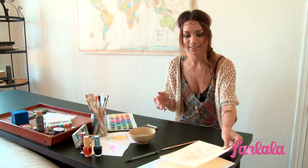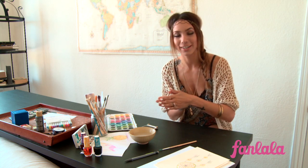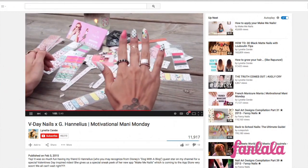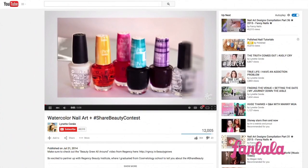While I let that dry, I wanted to show you guys how you can actually do watercolor on your nails too. I have a YouTube channel, and it's pretty nail art heavy — I've been branching out into other things, but you can see lots of fun nail art looks. I actually do have a watercolor nail art look on there already.